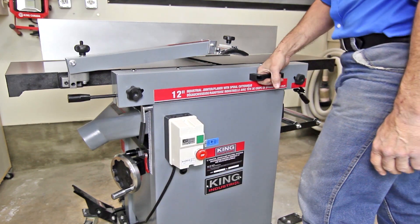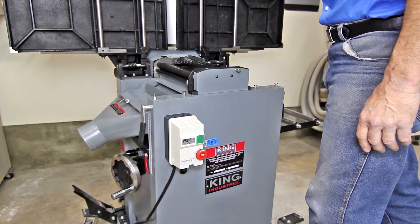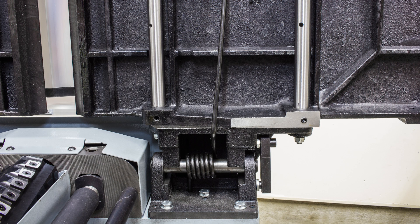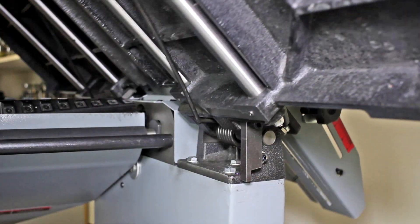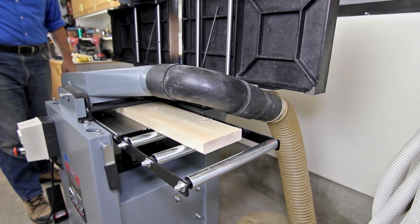Loosen both table lock levers. Lift up the table assembly using the table lifting handle into the fully vertical position. Both tables lift at the same time, aided by massive assist springs, and the fence assembly does not have to be removed or repositioned. The table locking safety latch will self-engage, keeping the tables in the upright position while planing.